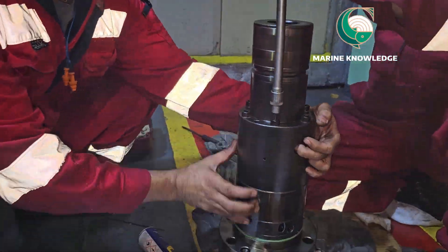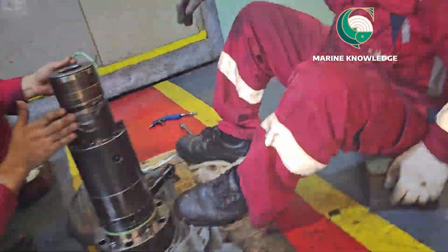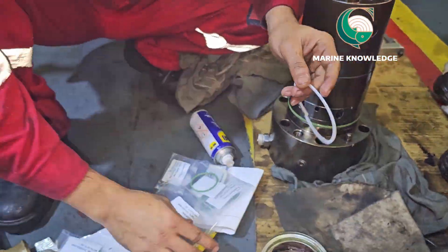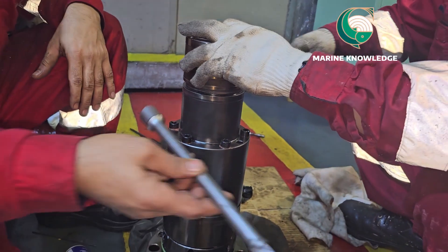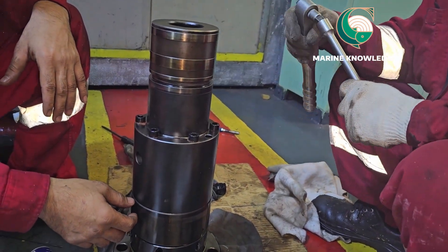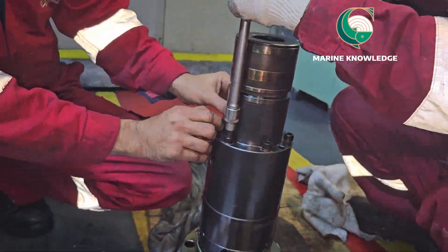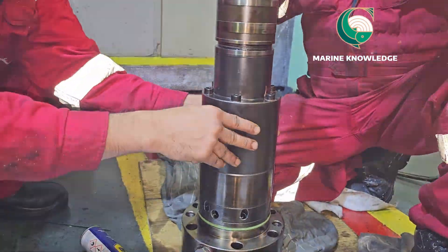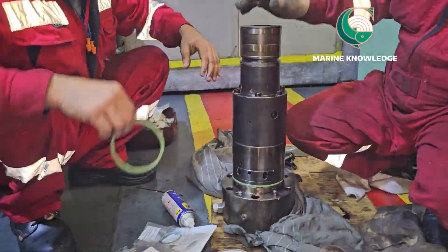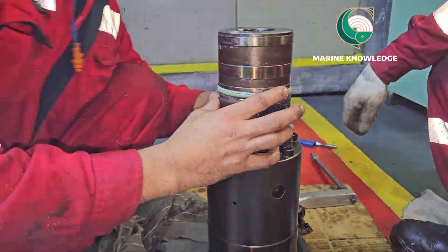One more thing I missed out — the barrel also has an o-ring and a backup ring. Sorry for the fast forward. After fitting, proper torque tightening should be done. You can see the torque tightening value from the manual. Next is we have to fit the backup ring. Again same thing — sorry for the fast forward.